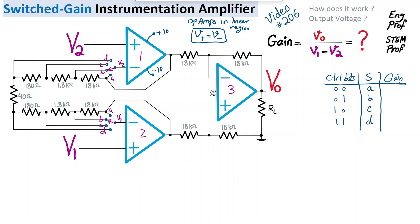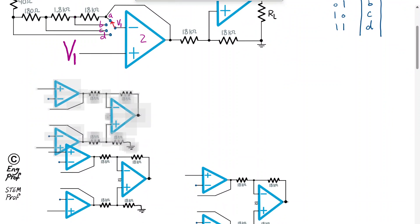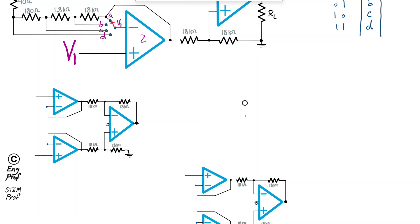For the first case, control bits 00, the analog switch points to position A for both switches, since they share the same two-bit control. In this situation, the negative input terminals of op-amp one and two are directly connected to their own outputs, effectively forming buffers. So V2 appears at the output of op-amp one and V1 at the output of op-amp two.